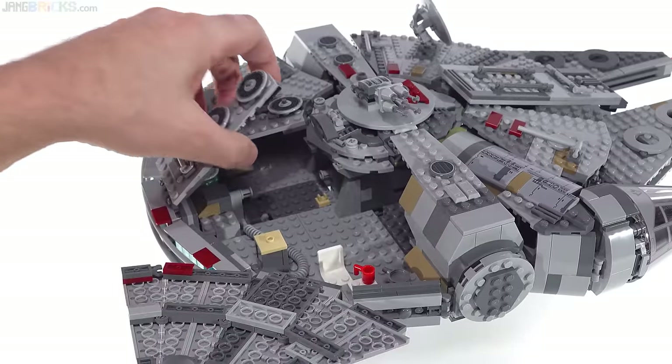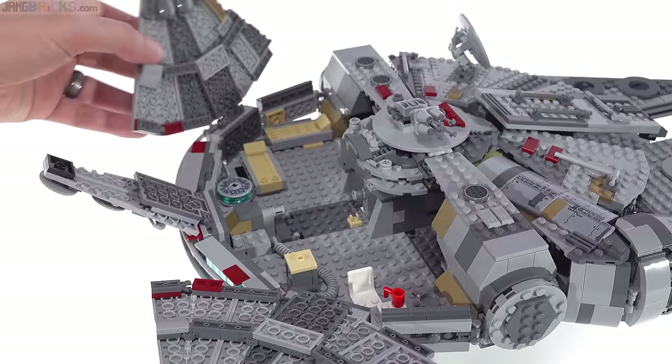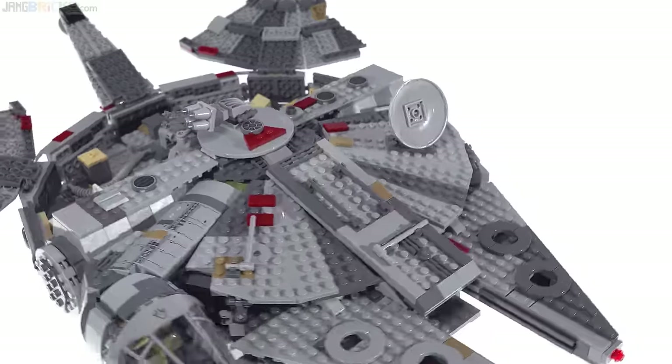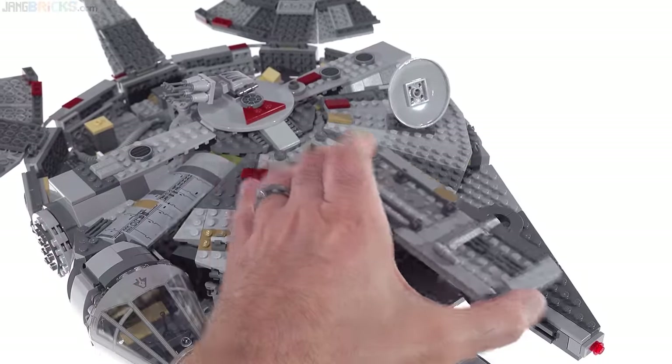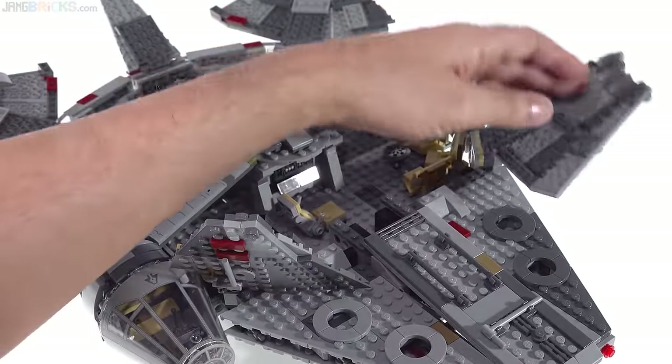So that's one section there, this is one small one — an anomaly for this model — and then there's another large section that opens up. At the front, you can take the center rectangular area and move it all together, open all this as one, and open all this as one. So you get really good access to the interior.